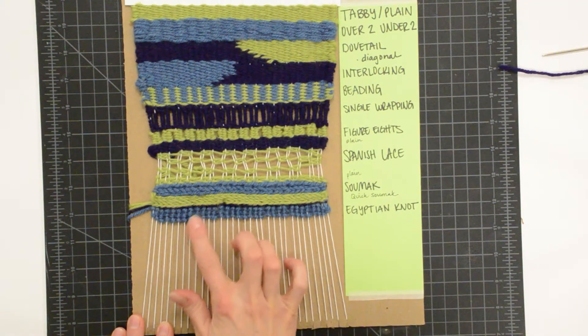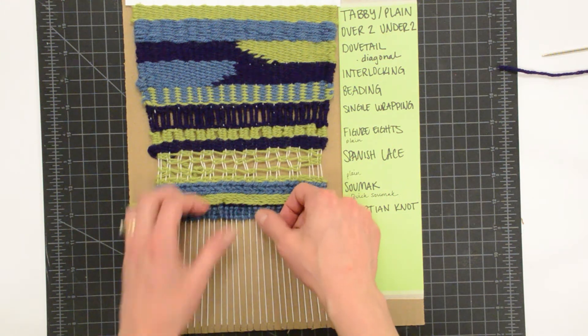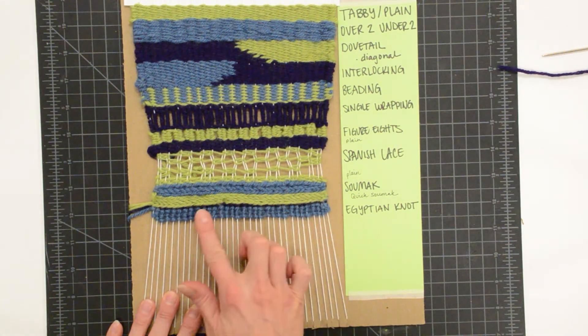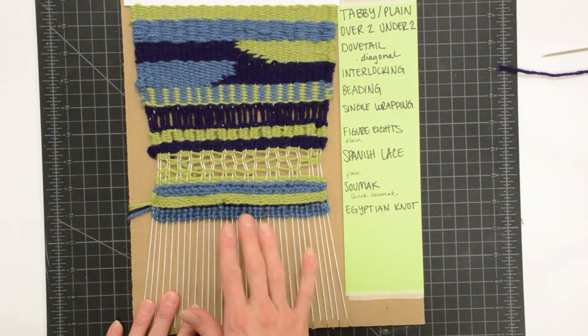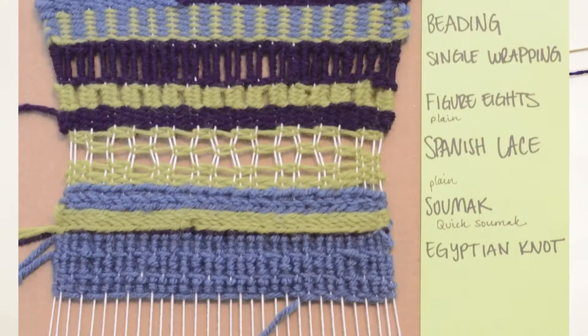I've done three rows of Egyptian knot and you can really see that texture starting to develop. I just love this stitch because of the interesting kind of relief that it creates. Sometimes if you did a lot of this it would be a little bit much, so it's nice to do a row of tabby every once in a while if you want to break up the space.